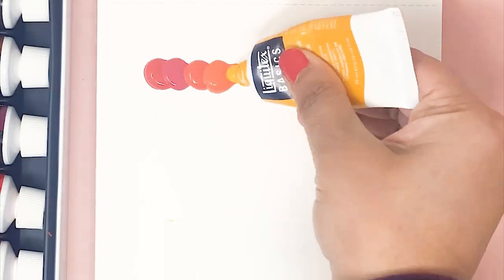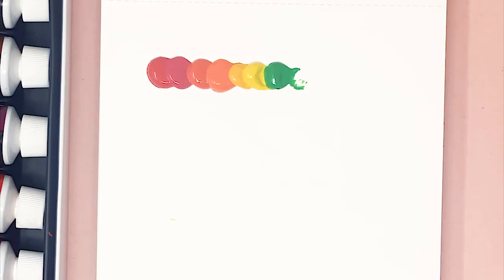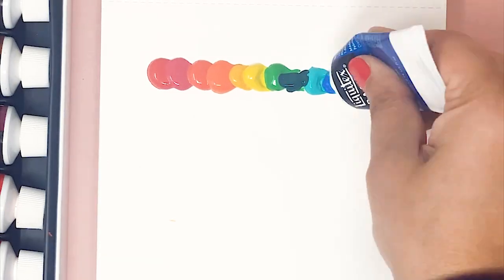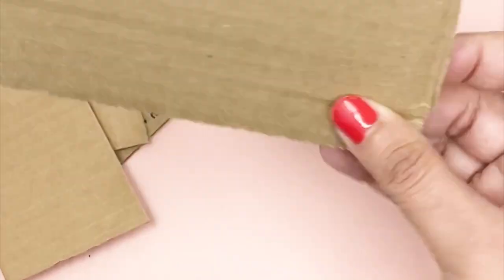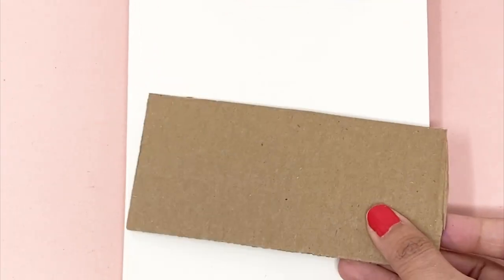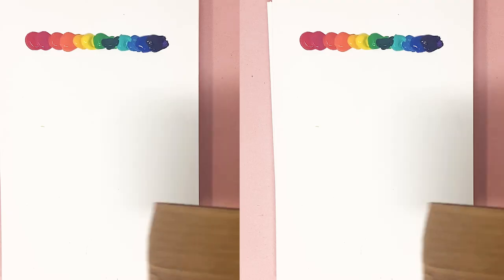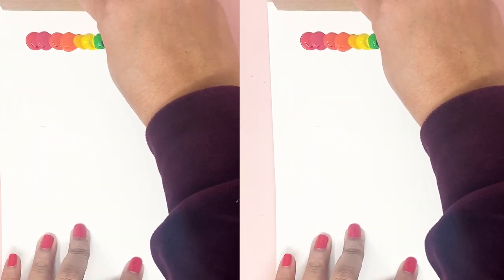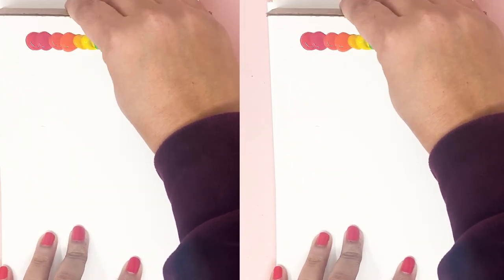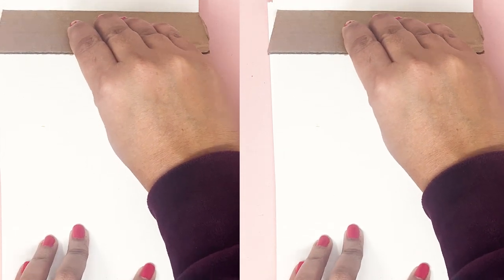For this first method, you want to squeeze your paint directly onto your paper or canvas. I'm adding paint blobs close to each other without any gaps in between and I'm going in rainbow order. Now you want to cut down a cardboard box to be the size of your sketchbook or larger and we'll use this to scrape the paint. Take the piece of cardboard and place it about an inch above the paint, hold it at a 45 degree angle with the paper, then press down and scrape the paint.